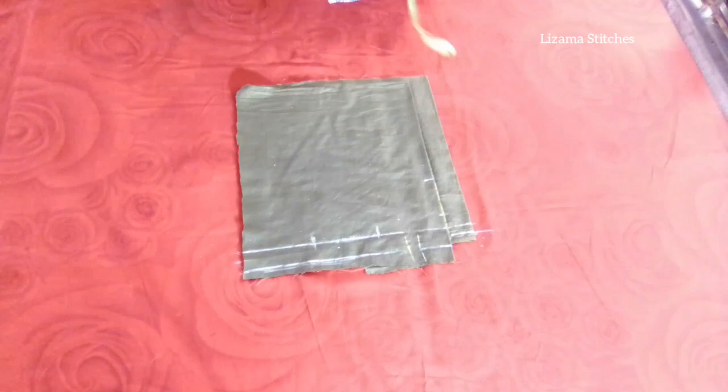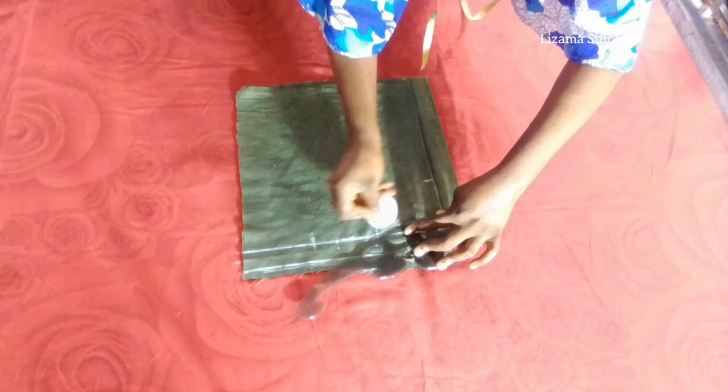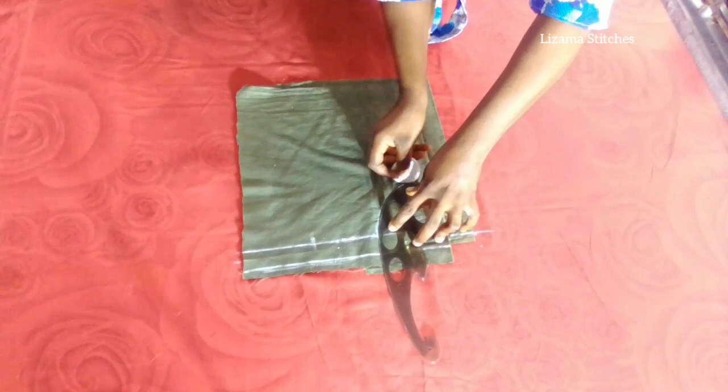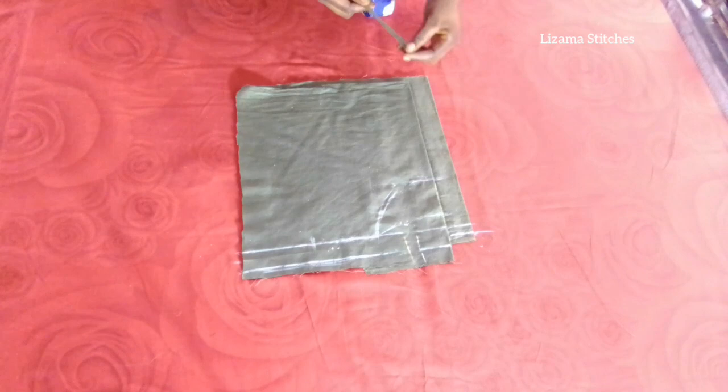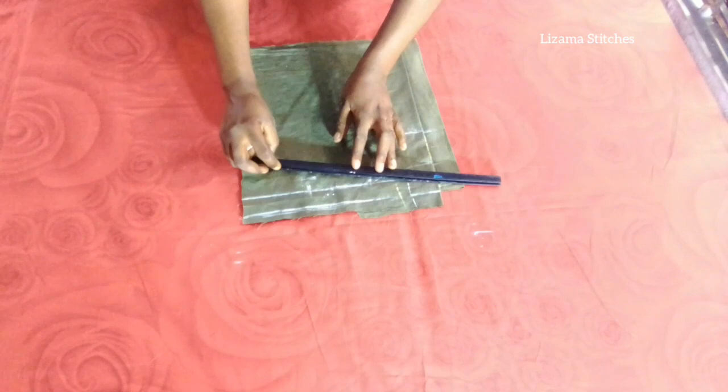So I'm going to connect the points. From this point I'm going to come down by 1 inch for my shoulder slant. Now this is my shoulder measurement, and from this shoulder measurement I'm going to come down by 1 inch for my shoulder slant. So I'll connect this point to this point.